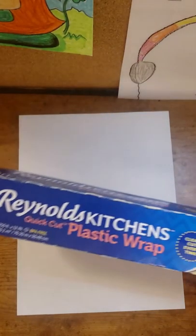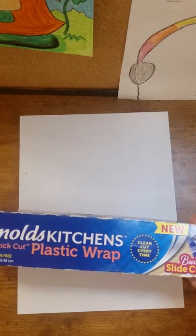You'll want some plastic wrap that you would find in the kitchen. If you don't have plastic wrap, a plastic bag like a grocery sack would work just fine. Let's get started on this astronaut.